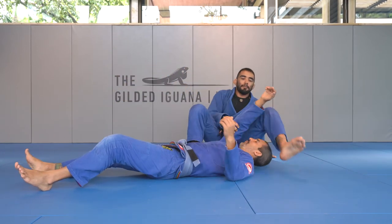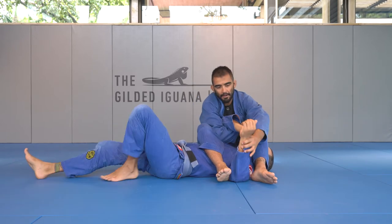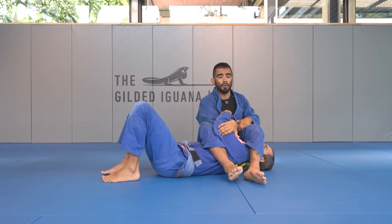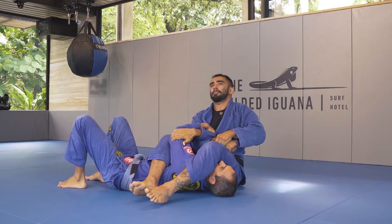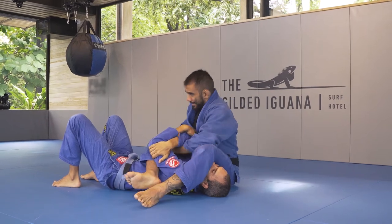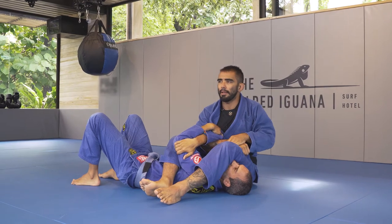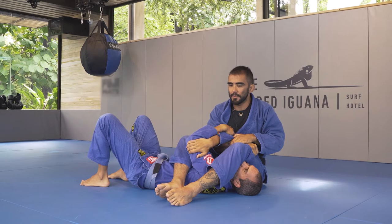It's very common to be in this situation where I'm trying to submit my opponent with an armbar, but my opponent is stronger than I am. So I pull and pull, I change the hand, and still the arm just doesn't quite — I don't quite get a successful submission.